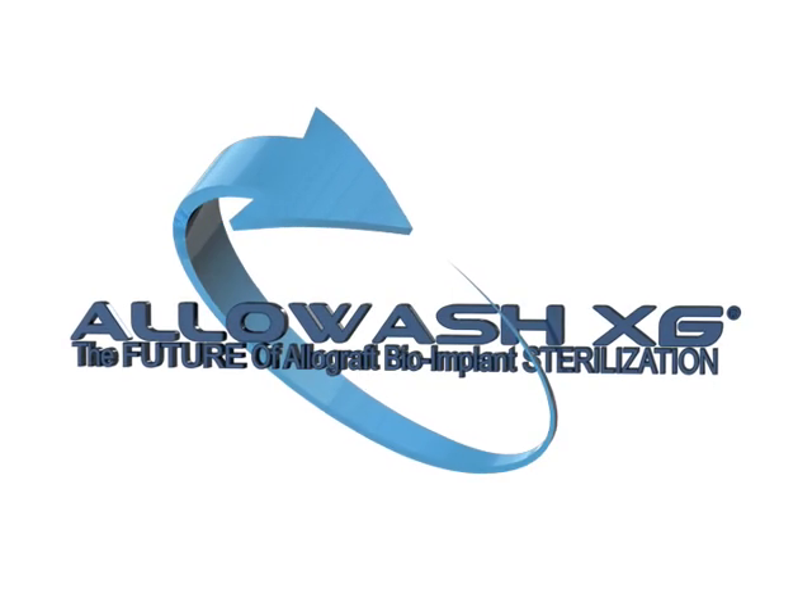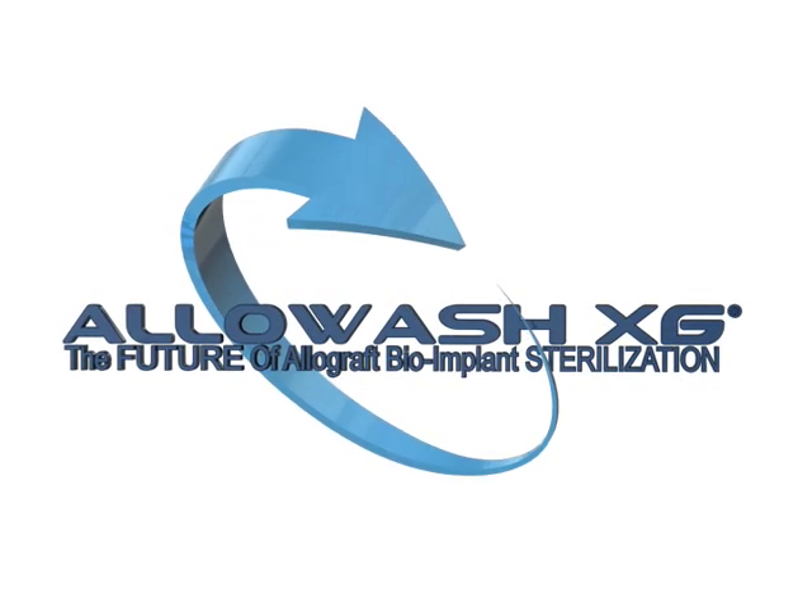Allowash XG — the future of allograft bioimplant sterilization.